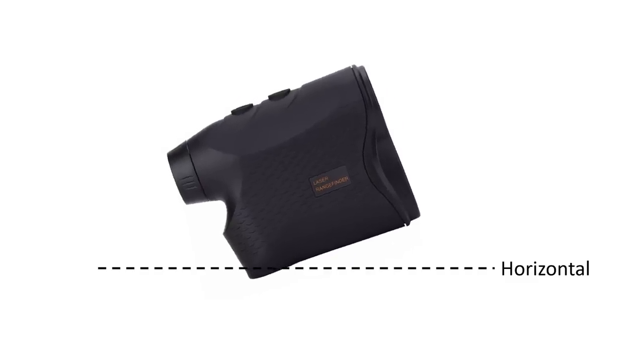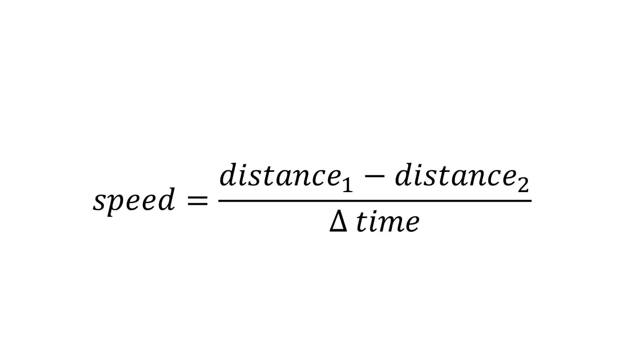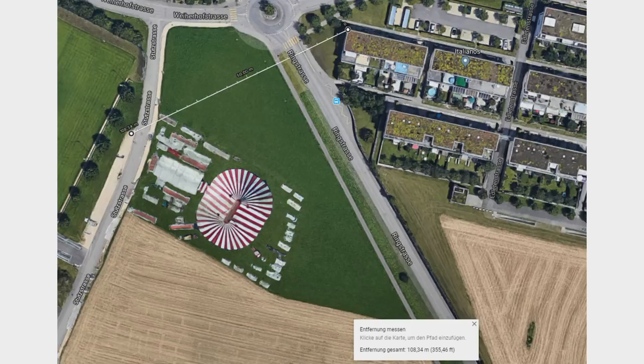Measuring the angle against horizontal is not very interesting for me. And measuring speed is not easy because you always have to follow the target. I tried it and it seems to work, but I will not test it further. Speed is calculated by performing two measurements in a row and calculating the difference. In this video, I am solely interested in the range of the device. Let's start with the distance to a car on the parking lot of the soccer field close to where I am. Google says 108 meters — and my rangefinder? Also 108 meters. Astonishing, but much better than expected.